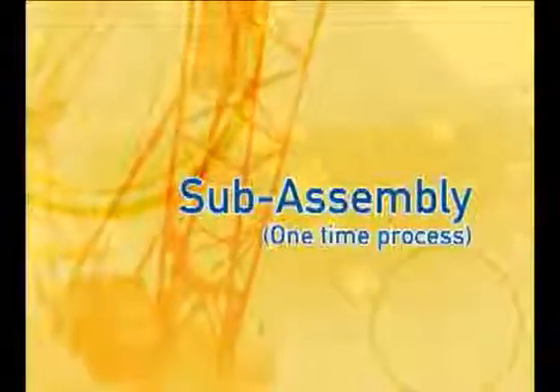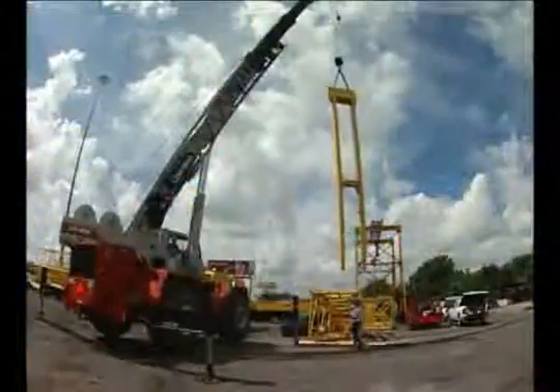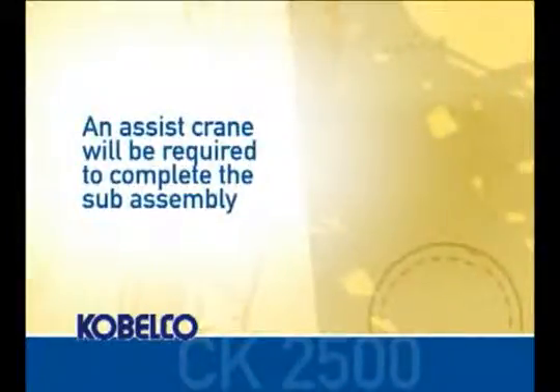We will now demonstrate the sub-assembly process. This is a one-time process and all the parts installed will stay on the machine. An assist crane will be required to complete the sub-assembly.